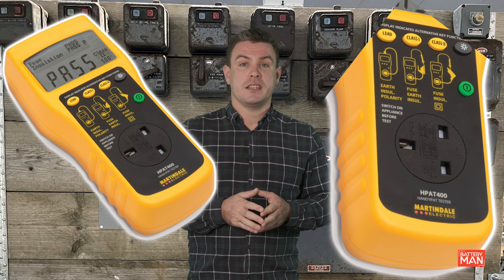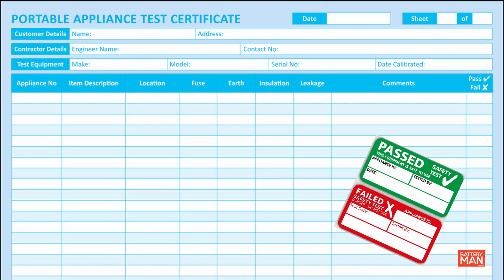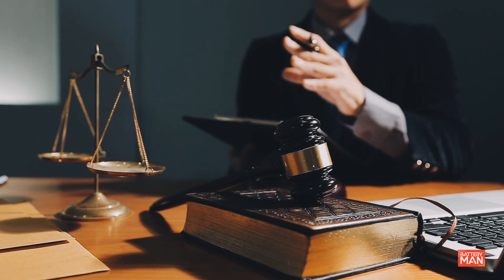Generally, all that's needed is a good set of eyes and hands and a test device. Once the function of the appliance has been tested, recording the findings is important. This can be very useful if a business is taken to court and needs to prove that they've kept up with their testing.